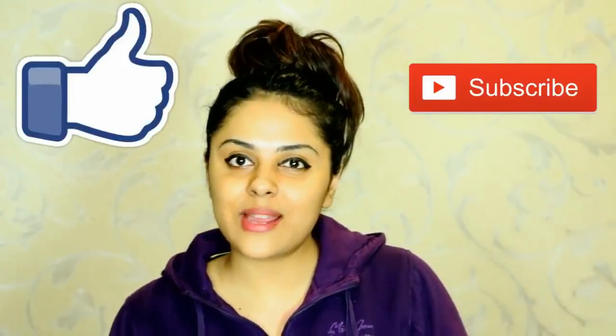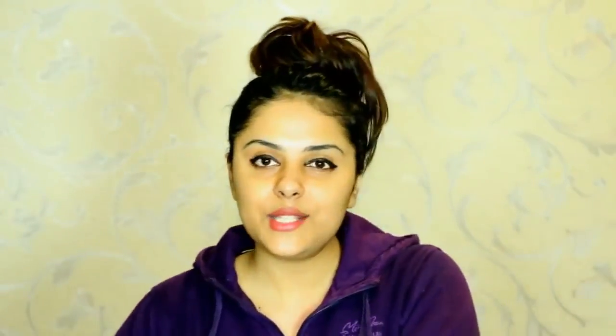Just pat dry your face and this is the final look. I really hope you all enjoyed watching this video — if you did, please subscribe to my channel and give this video a big thumbs up. I'll see you guys next time, till then take care, bye!